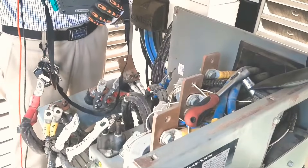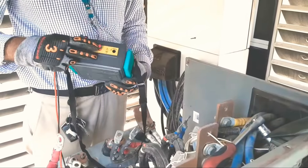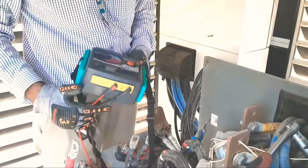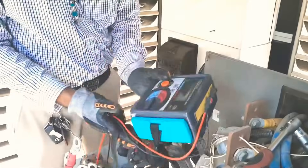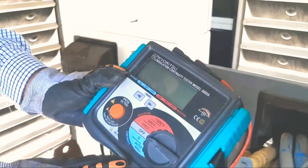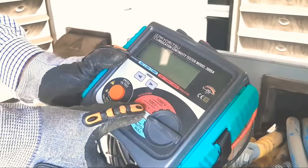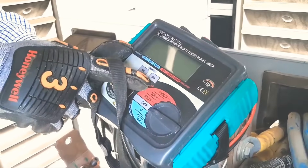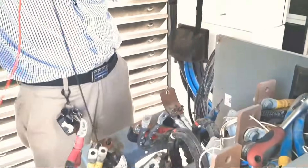Now we will connect our cables — the red cable in the line and the black wire in the earth. There are two connection points on this meter. On the meter we have: off, continuity check, 250 volt, 500 volt, and 1000 volt for insulation resistance test. For normal low voltage generators, 1000 volt is okay. Now we will start our testing.